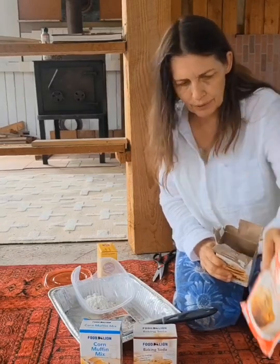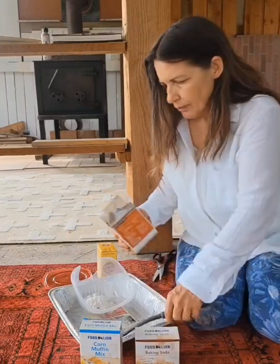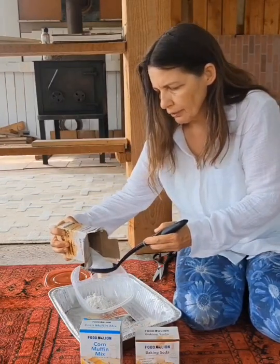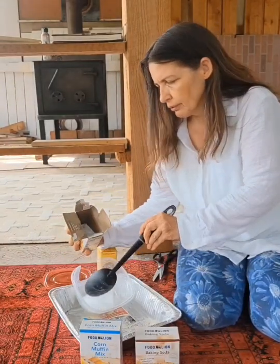This banana nut muffin mix was $1.25, so much better to go with Food Lion. Also, Food Lion's baking soda was 69 cents and the Dollar Tree was $1.25, so I'll be going back to Food Lion. Now I'm going to put two and a half spoonfuls of baking soda in.